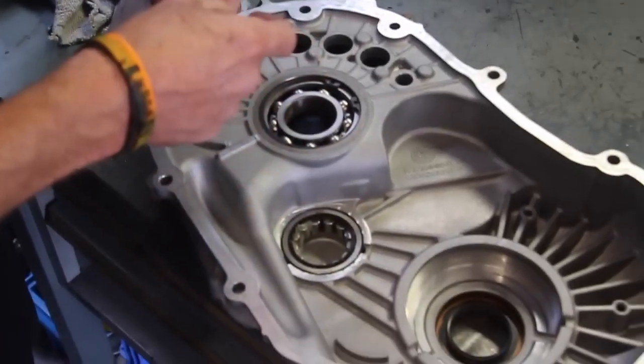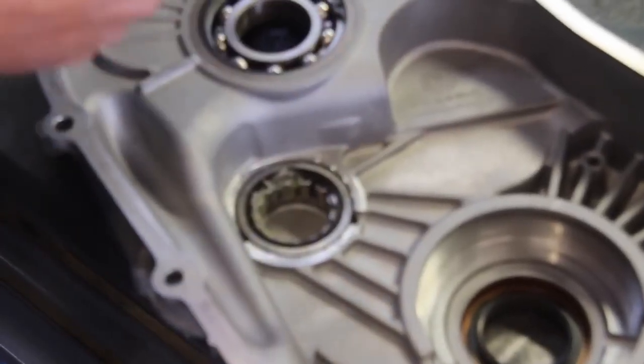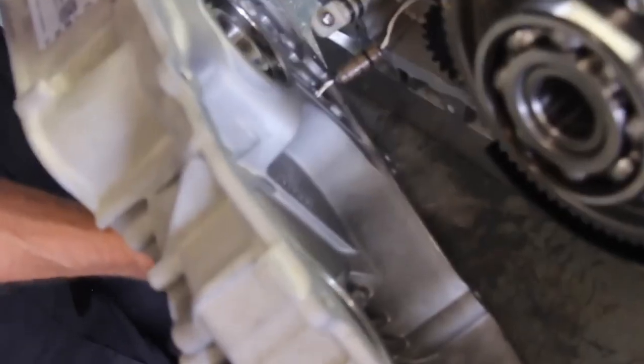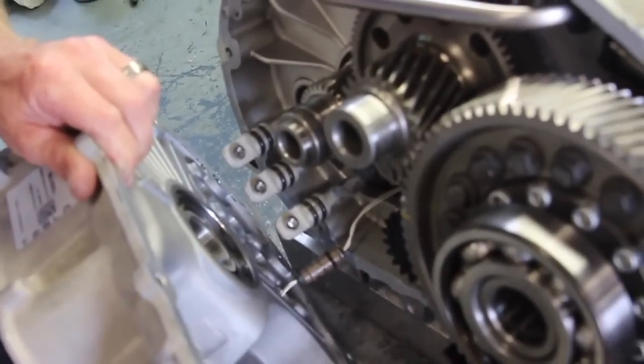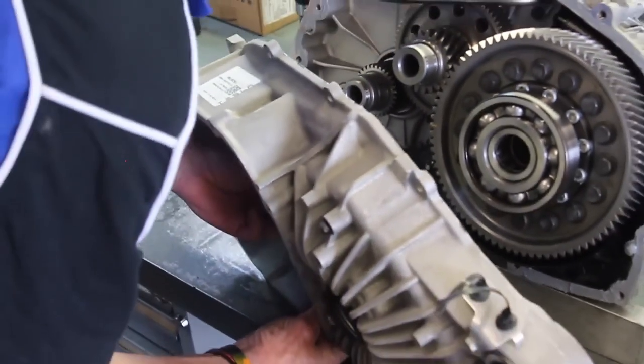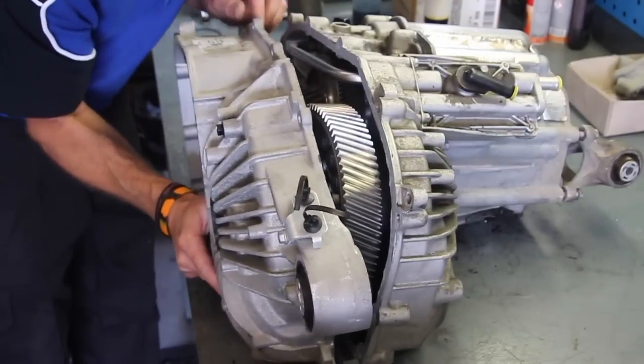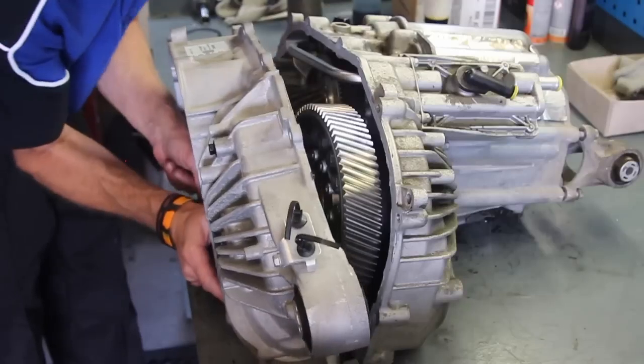Now we're applying grease here because those bearings can actually fall out. As you put the box together you wouldn't know, so just pop that full of grease just to hold them all in place. That little cable just there is a temperature sensor for the motor, so just make sure you pull that through as you're going and everything should just slot together fairly straightforward.